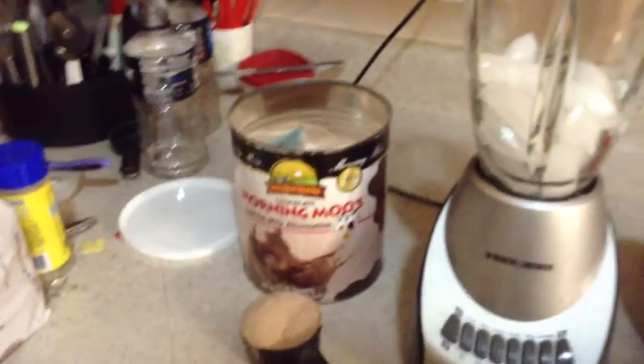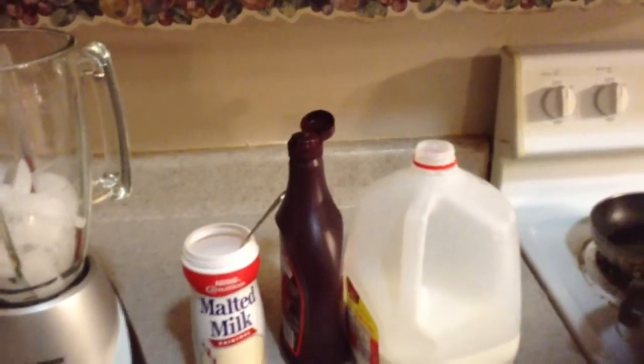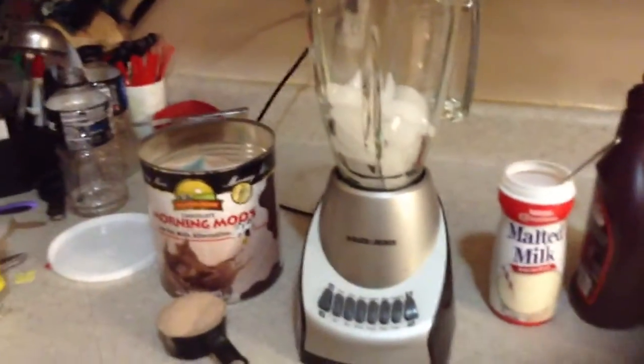Alright, I'm going to show you how I make a basically Wendy's Frosty, although people tell me that it's a little better than a Wendy's Frosty, which is nice.